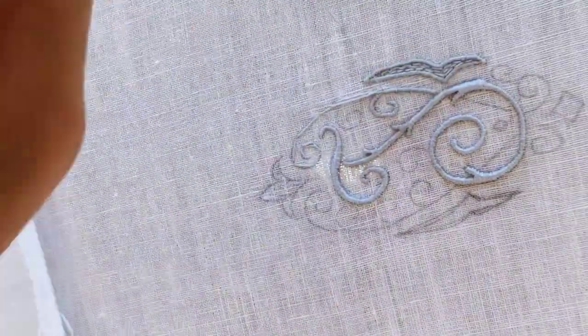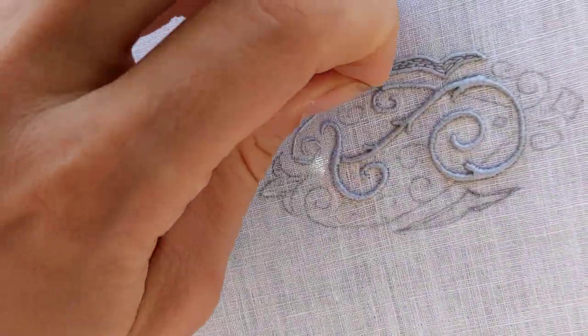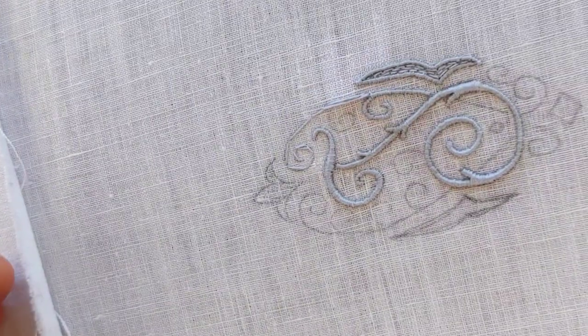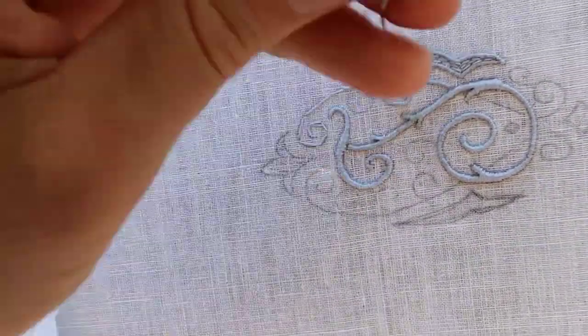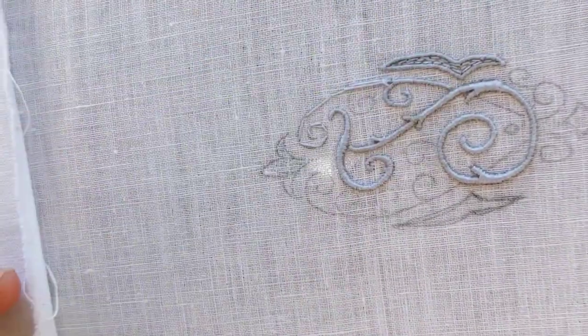At the fork, the sateen stitch length increases gradually and covers both lines for a few stitches before it splits and continues on the main line. The sateen stitch of the two lines are touching before they go their own way.